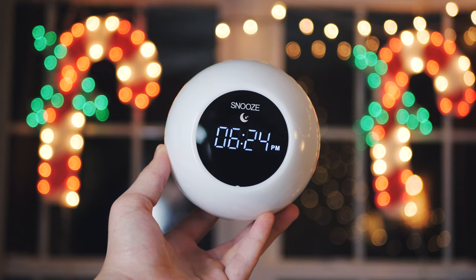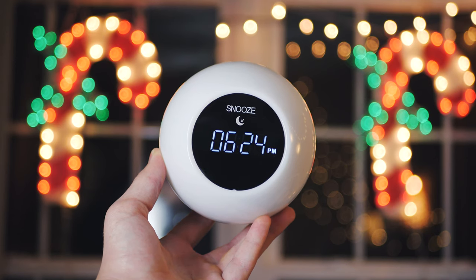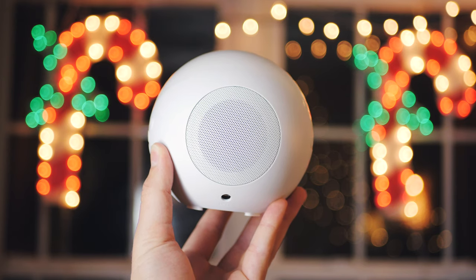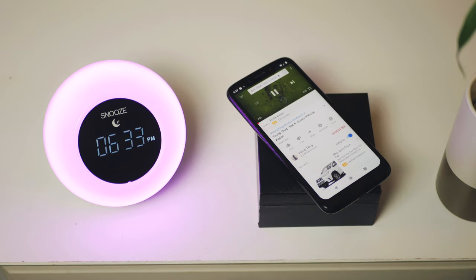So what can this alarm clock not do? You can't set multiple alarms on it or even change the alarm sound. You can't customize the sunrise simulation or control it with Google Home either. But this alarm clock has basically all the lighting features you could ever want in an alarm clock, it's got that sunrise simulation locked down, and it's got a good speaker and some nice extra features for interacting with your music. And that's just how it is with this alarm clock.